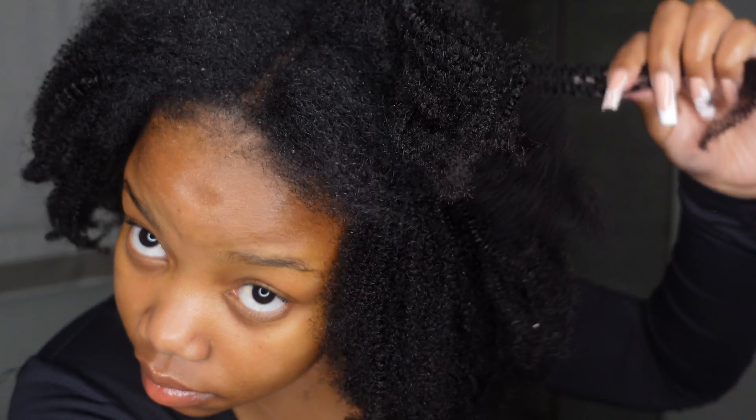Okay guys, I'm done with this side of my hair. I'm just gonna comb it and detangle the hair so it blends in well with my natural hair. This is how it's looking so far — I am obsessed. Anyway, I want to do the same thing on this side.